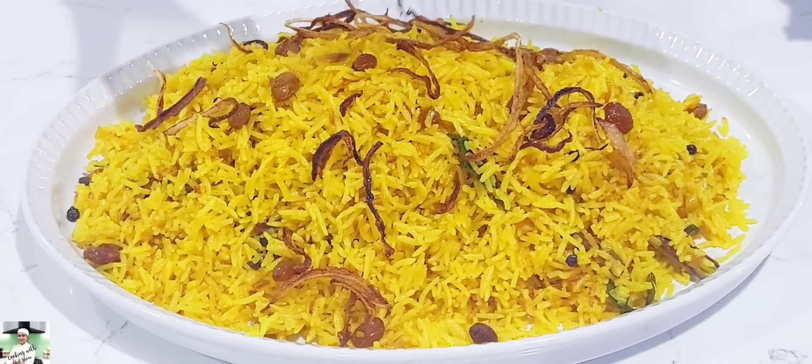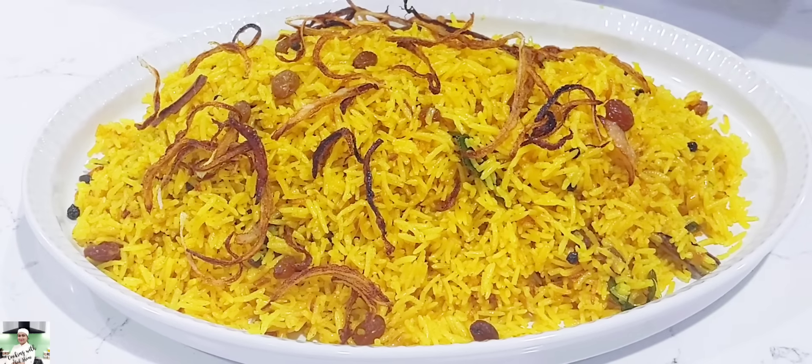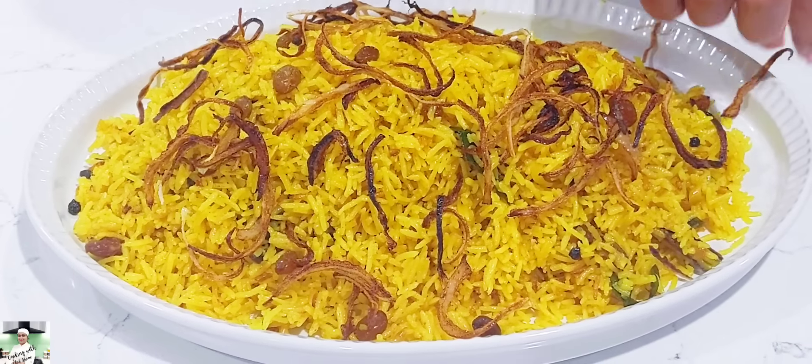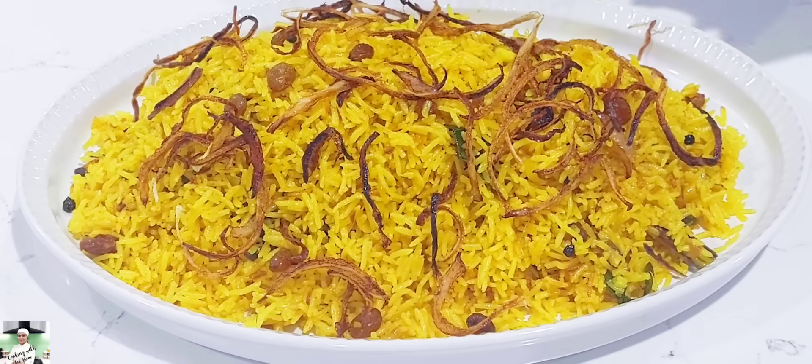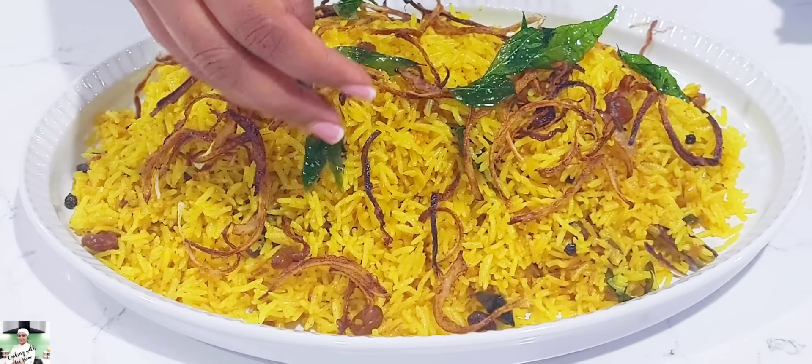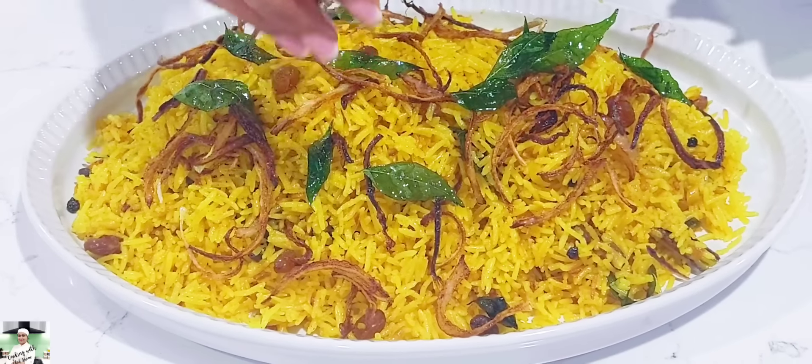Welcome to Cooking with Chef Shani YouTube channel. In this video, we are going to show you how to make a rice cooker.